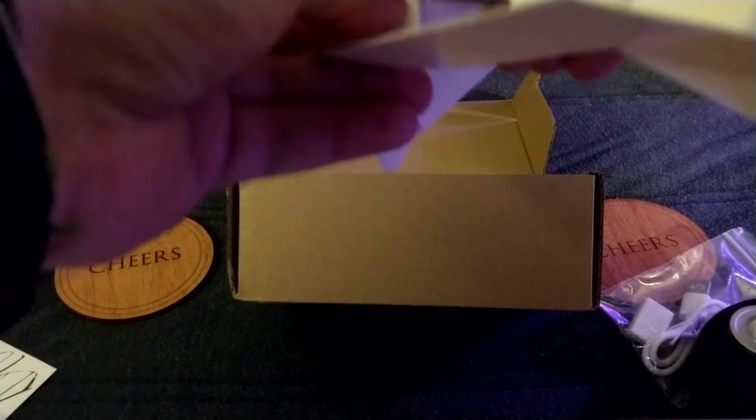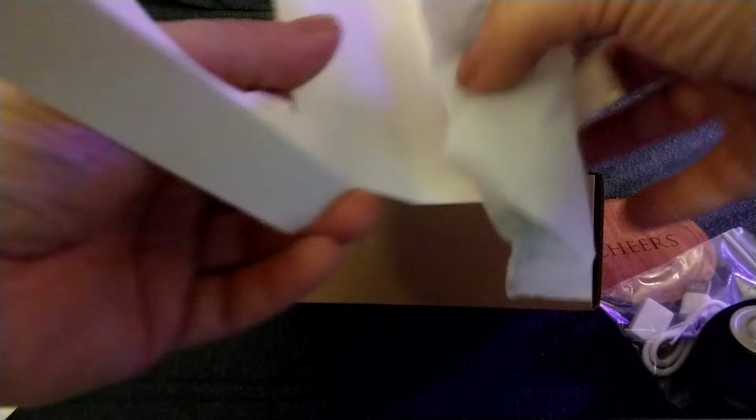I'm going to be careful with it because I've heard they're not very durable. I'm hoping to be proved wrong.